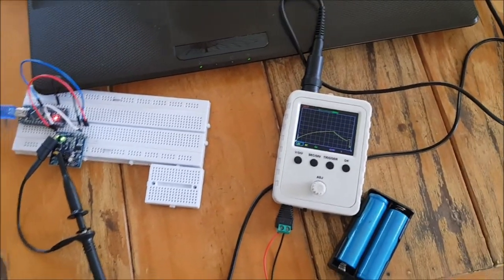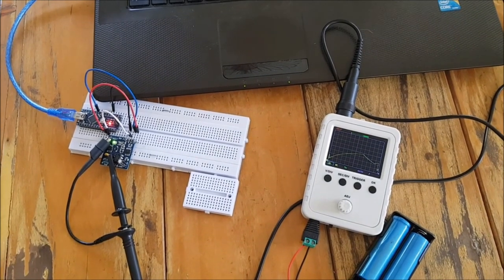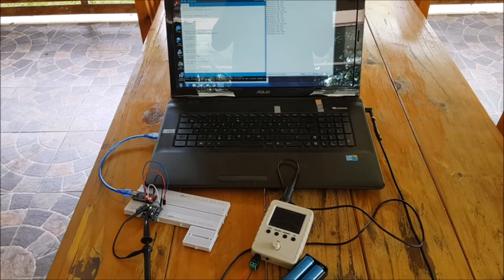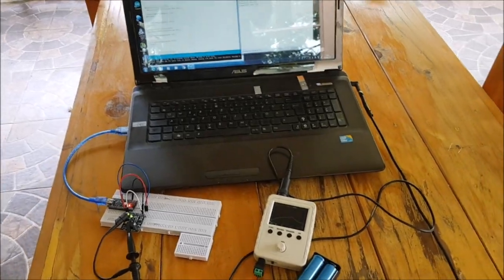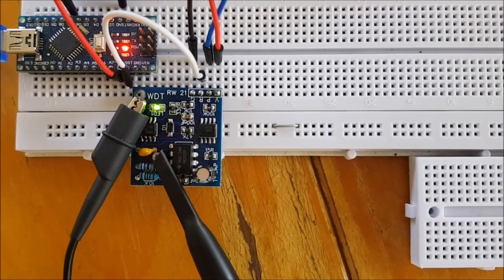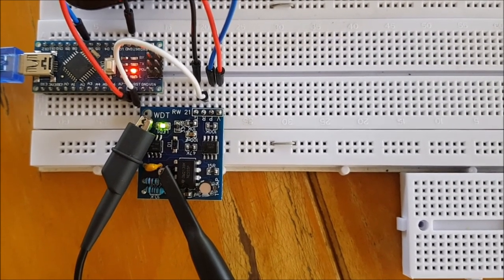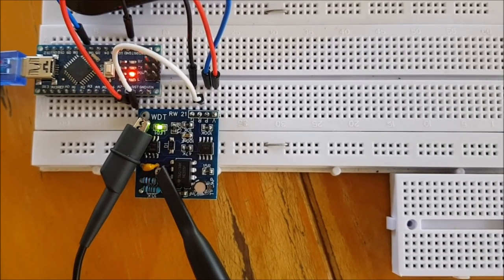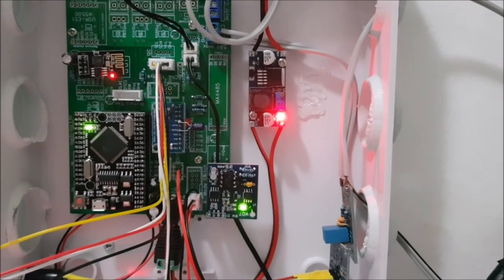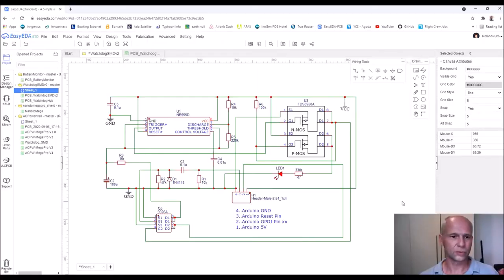The watchdog activated and started the program again. From one edge to the other it's eight divisions, so it took 40 seconds — this watchdog gives the microcontroller 40 seconds to solve every problem, and if it doesn't, it will be reset. 40 seconds is a quite good time. And with these components here I'll show you the schematics again so you can see the layout and all the component values. This is now installed inside the battery monitor and the next one will go into the power wall.